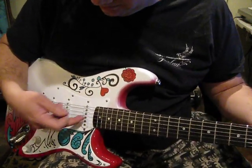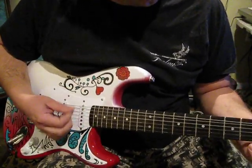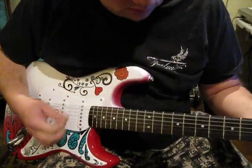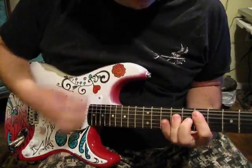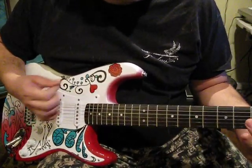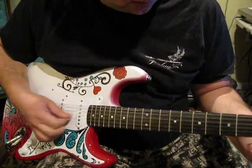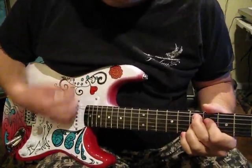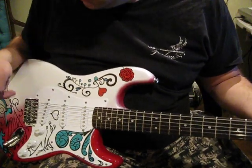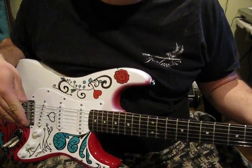That's on the neck pickup. That was the bridge. The pickups sound great. This is stock Squire pickups.